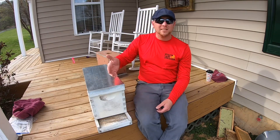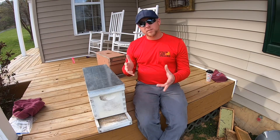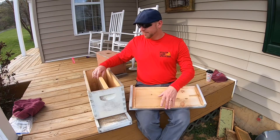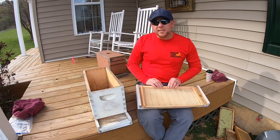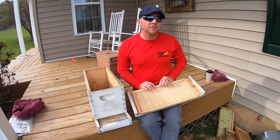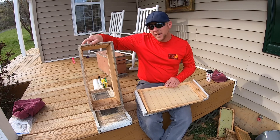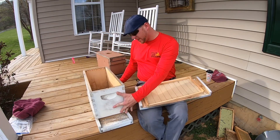How do you get honeybees to come to this box? A mediocre to small size swarm is going to look for a cavity. It can be in a car, in a house, but mostly trees is what they naturally look for — 10 to 15 feet off the ground. And they're looking for a cavity about that big. Convenient, isn't it? Now that you have your cavity set up, what do you put in here?